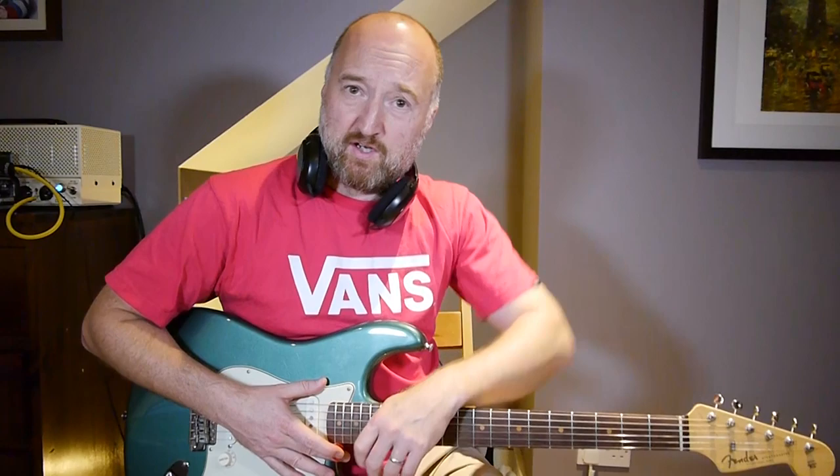Now I don't know this whole solo. Whilst I worked it out pretty much note for note, I'm going to have to teach some of it in chunks - so my apologies. On with the lesson.